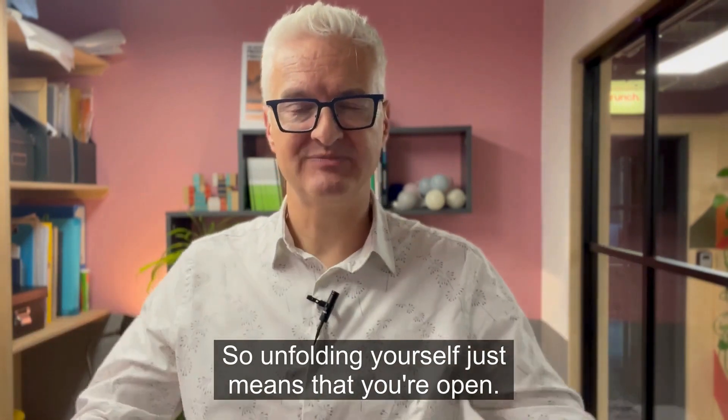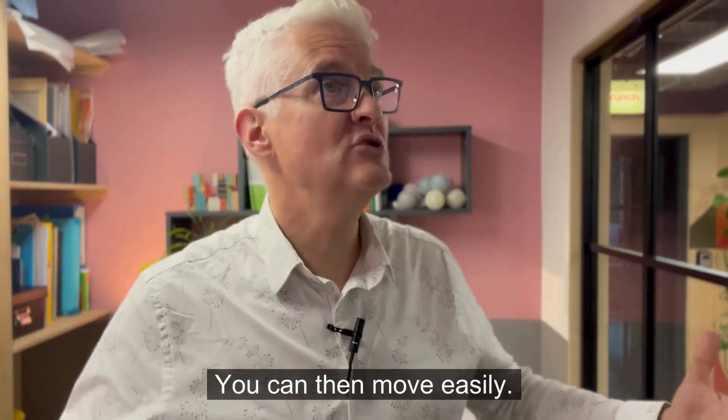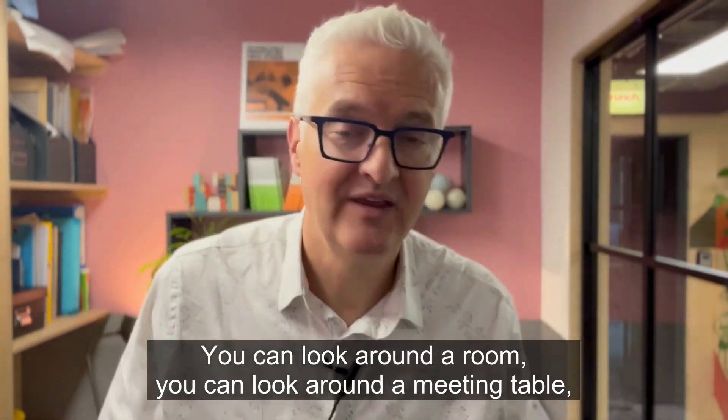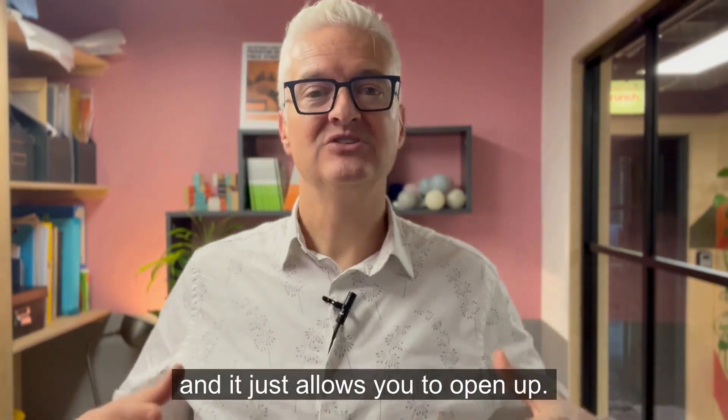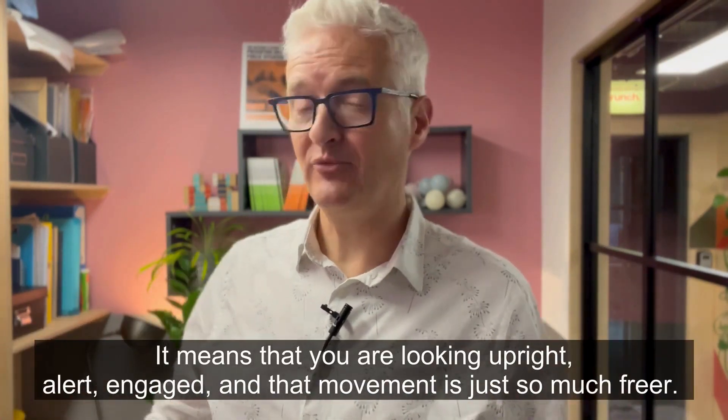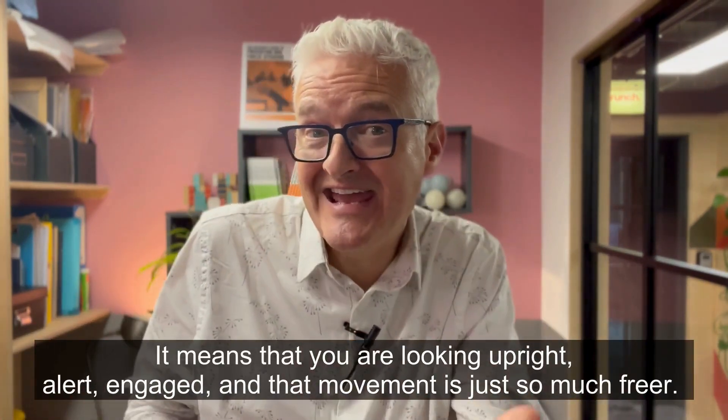Unfolding yourself just means that you're open. You can then move easily. You can look around a room, you can look around a meeting table, and it just allows you to open up. It also means you're breathing properly. It means that you are looking upright, alert, engaged.